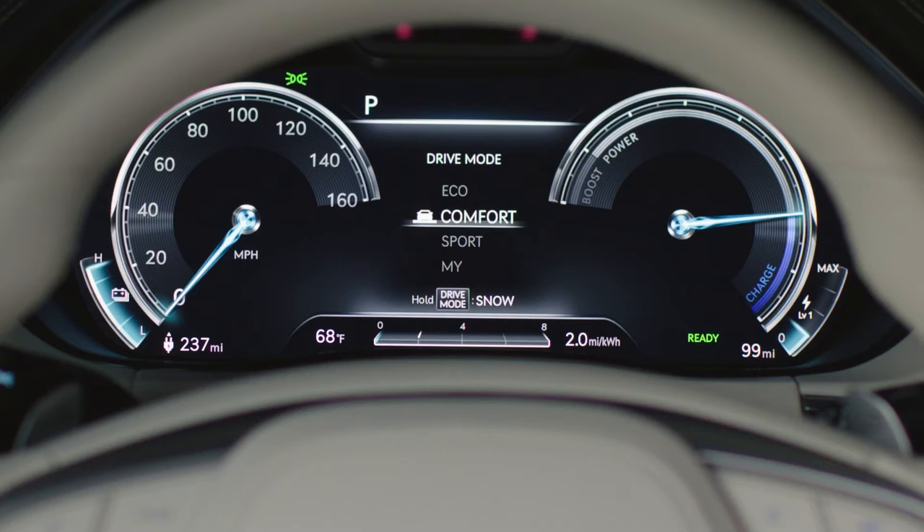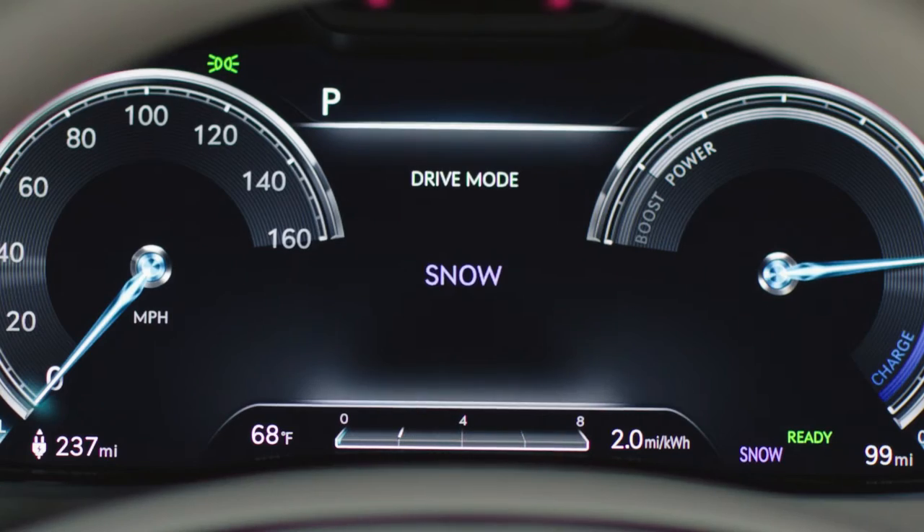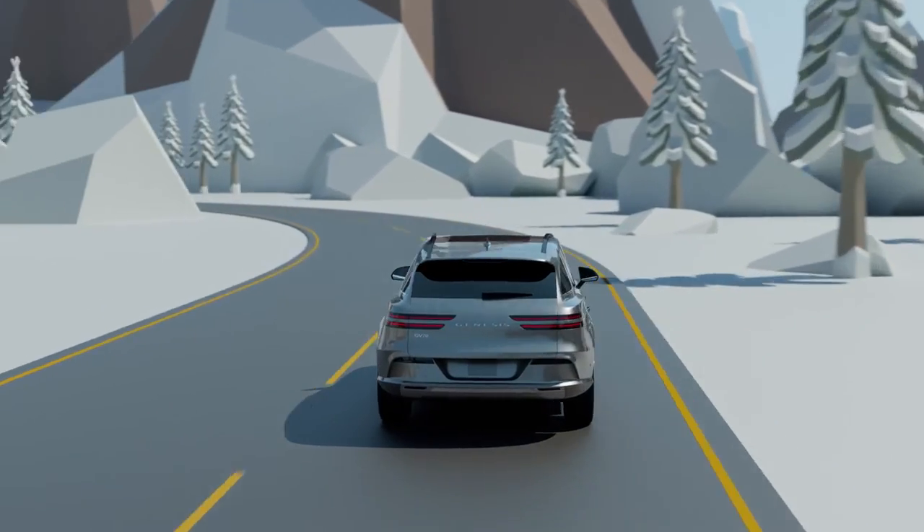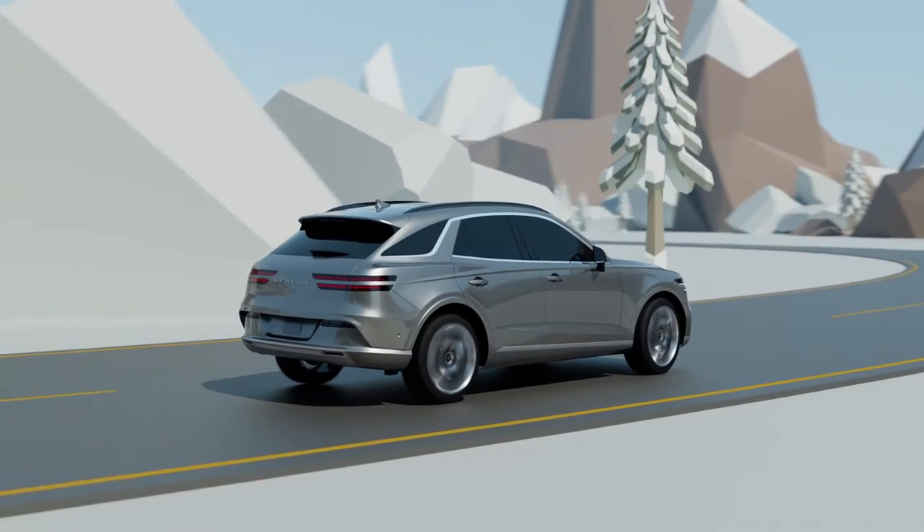Press and hold the Drive Mode button to select Snow Mode. When Snow Mode is selected, the front and rear motors are engaged at all times and the vehicle distributes torque evenly between them.